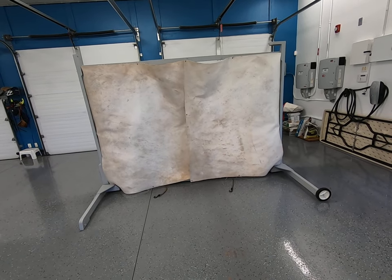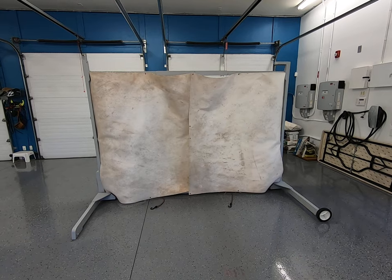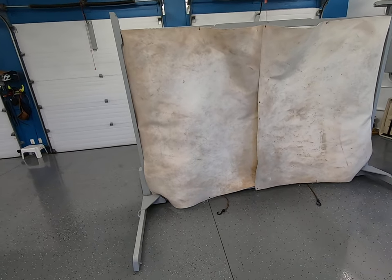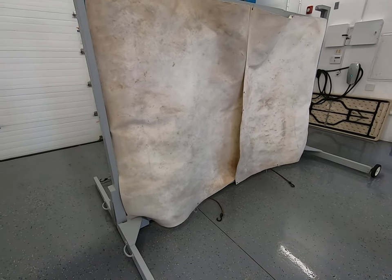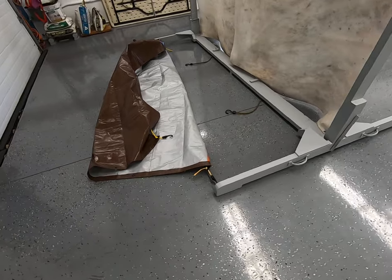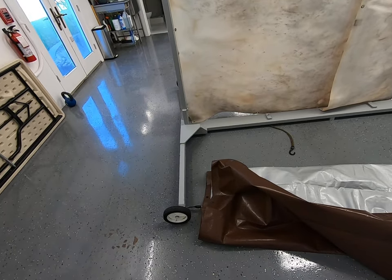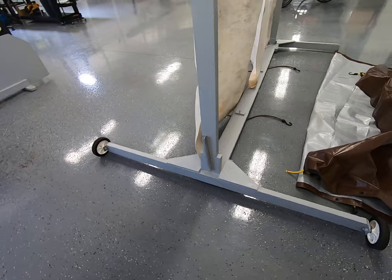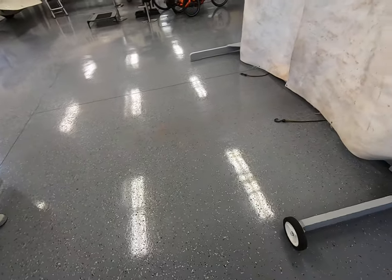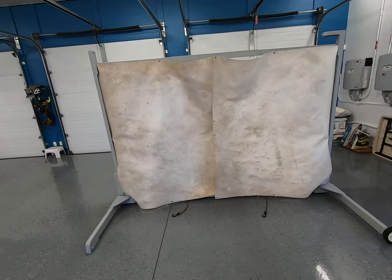There it is — cool, huh? Nice big backstop. Its height is six feet from the ground up to the top of the two-millimeter-thick fabric. To put it all back together again, you just follow the steps in reverse. The next step is to take this thing outside and shoot some arrows into it and see if it works.